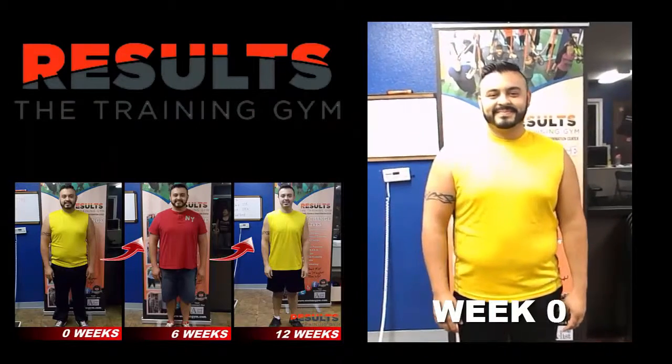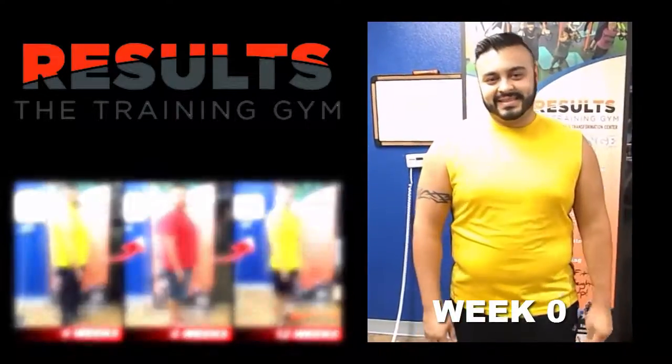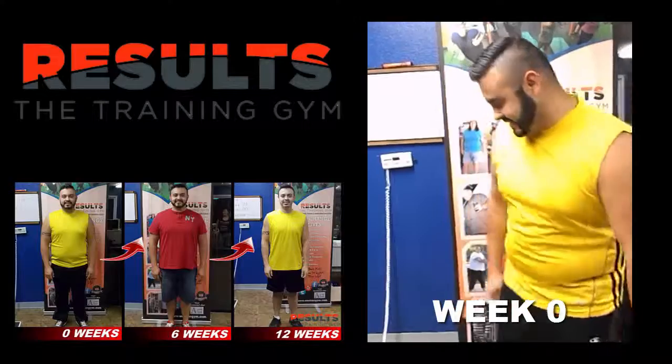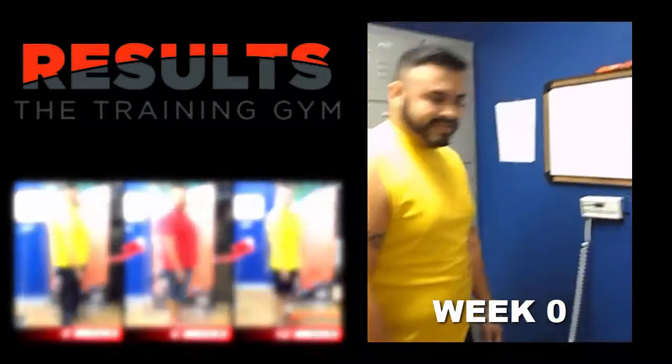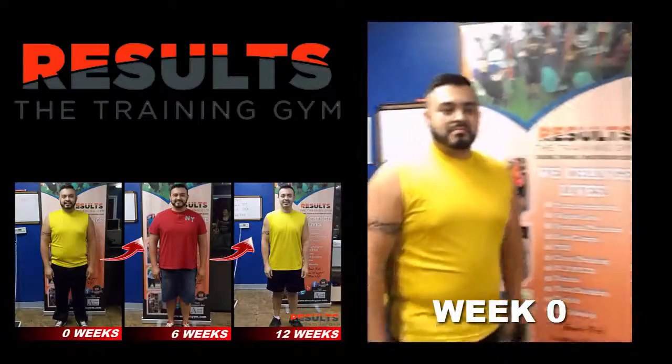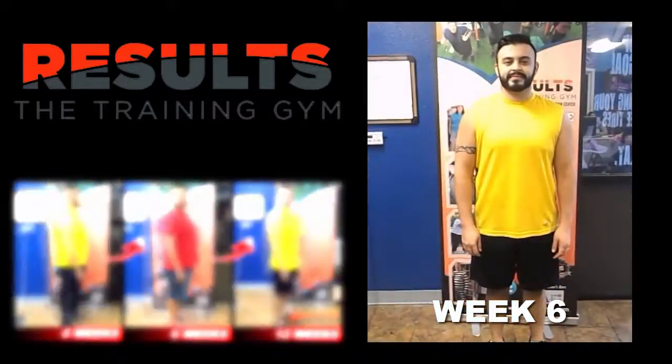Welcome to day one of the six-week challenge. Go ahead and introduce yourself. Let's see where you're at — jump on the scale: 240 even. All right, so you ready to lose 20 pounds or possibly more within the next six weeks? Let's do it.